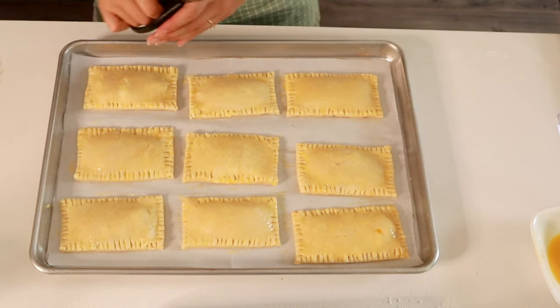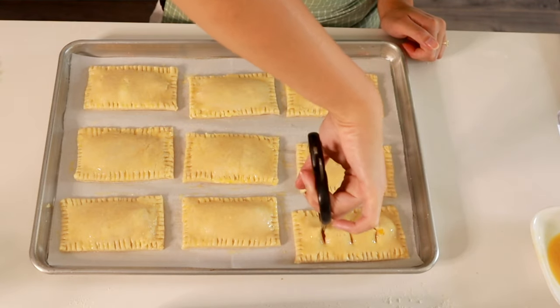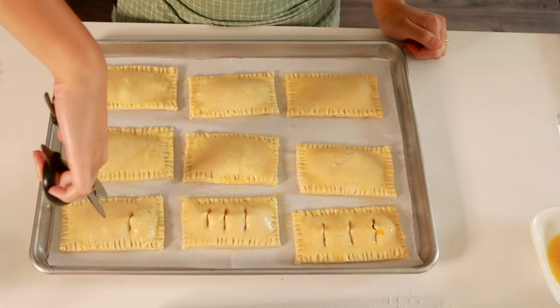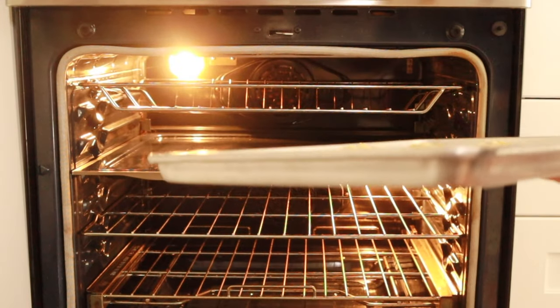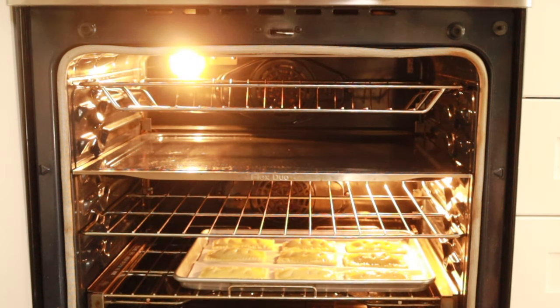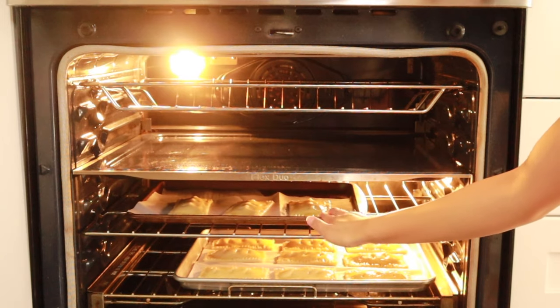Then we're just going to cut in some ventilation holes with scissors. I find this is the easiest and most efficient way — just take a pair of scissors, snip three holes into it, and set it aside. We're going to put them in the fridge to chill while the oven preheats to 400 degrees Fahrenheit. Once the oven is ready, pop these pies in and bake them for about 20 minutes, or until they're nice and golden brown on top and bottom.